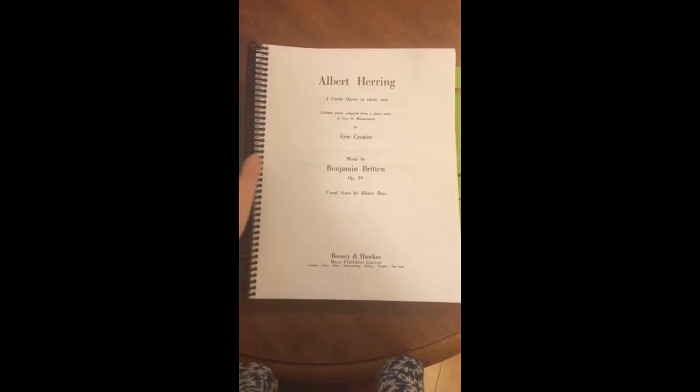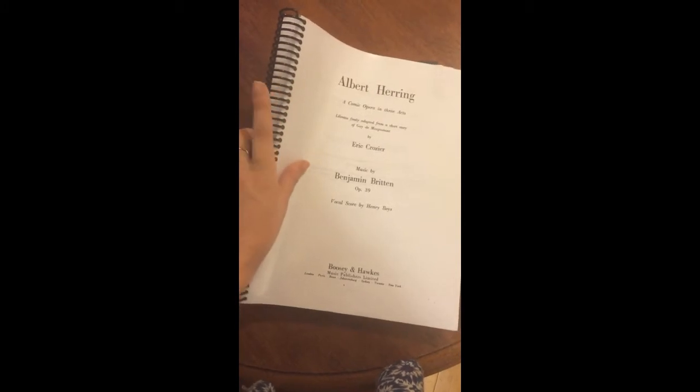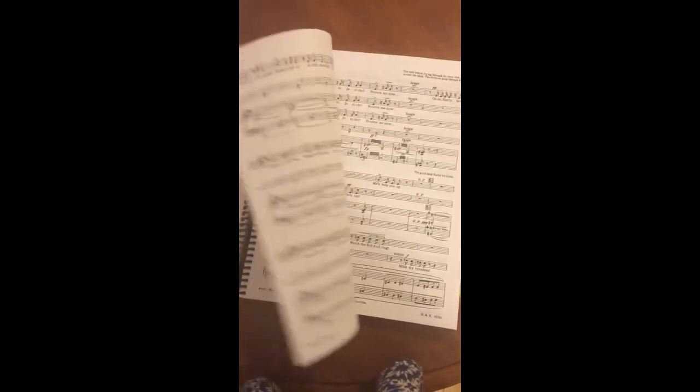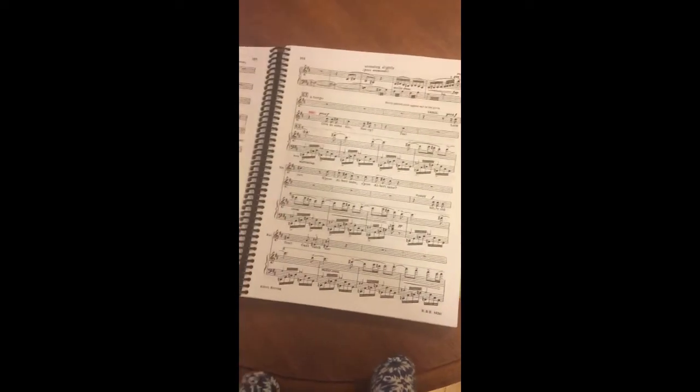The first thing I did with my score was get it bound, which a lot of singers do. I like to do it because it keeps the book nice and flat and you don't have to worry about those pesky page turns being messy.